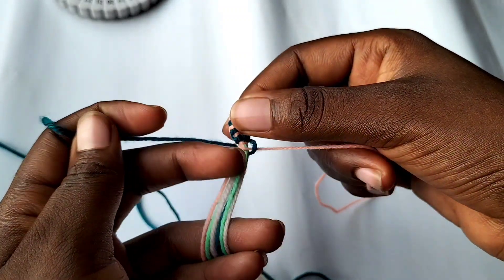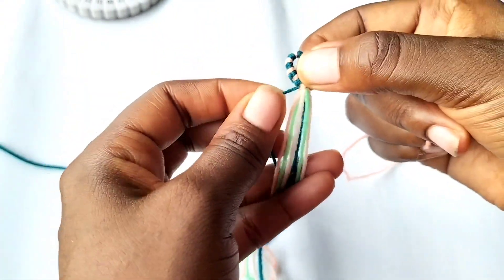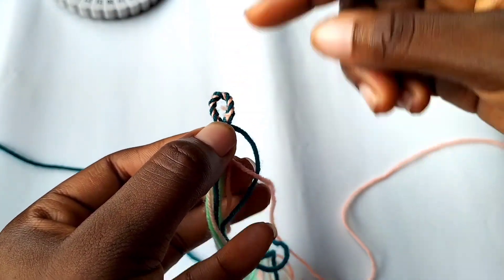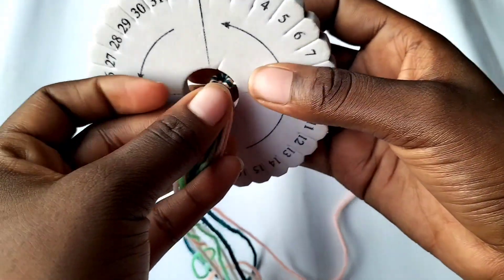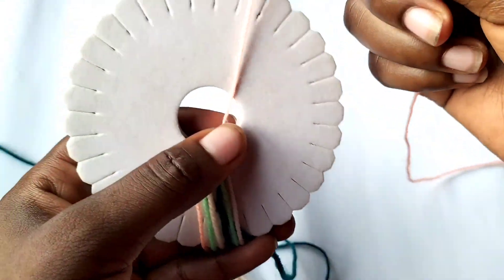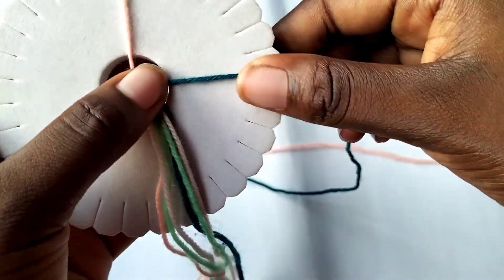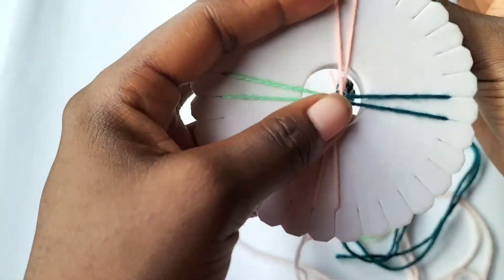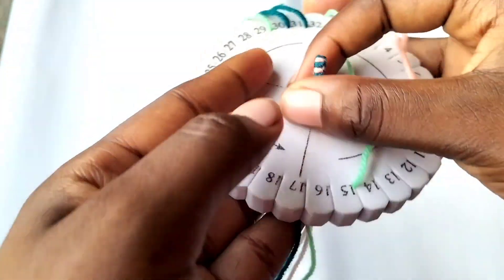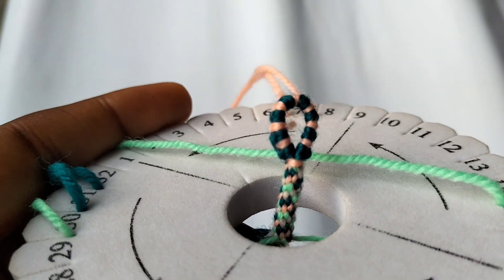We just finished making our kumihimo loop - a loop for our kumihimo bracelet that has two colors, so two in one. This is what it looks like on one side, and the other side also looks very pretty. Now I'm going to attach it to our disc - I'll be using the back of the disc this time because it feels less complicated. I'll make a few rounds, and this is what it looks like in the end. Thank you for watching - if you like this video please leave a like, subscribe, and bye!